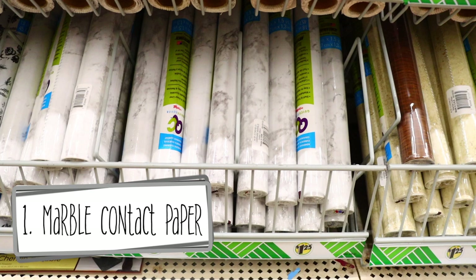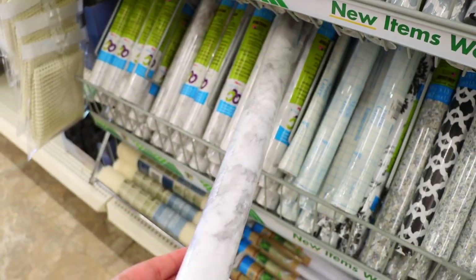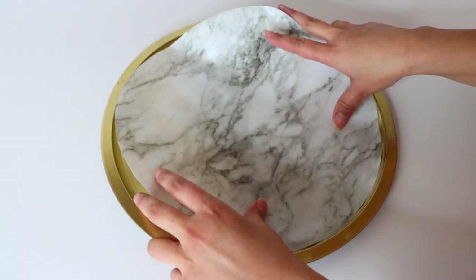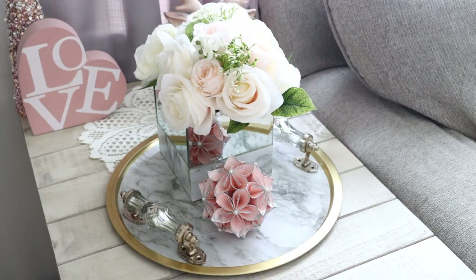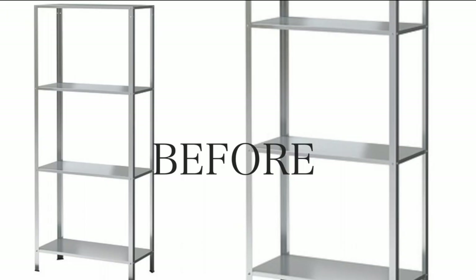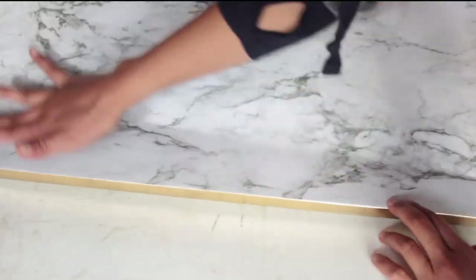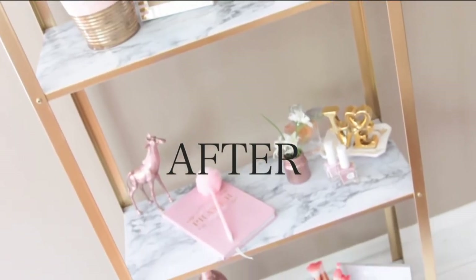First up on our list: marble contact paper, which is new to Dollar Tree. I've used marble contact paper from different brands in the past and it is something that you can use to make anything have that glamorous high-end look instantly. I used it on a bookcase that was a metal color — I spray-painted it gold and added some marble contact paper to get a very glamorous look. This is an awesome piece at $1.25.